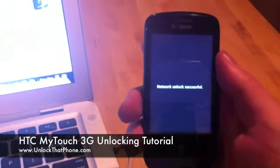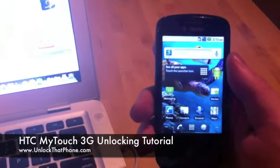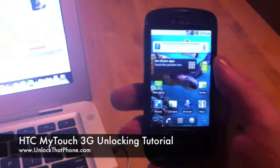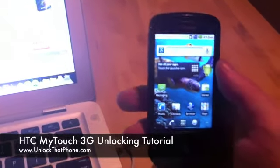It will say 'Network unlock successful', so now your phone is unlocked for all GSM networks. That's it guys. If you have any questions, just let us know. We look forward to your business — thank you very much.